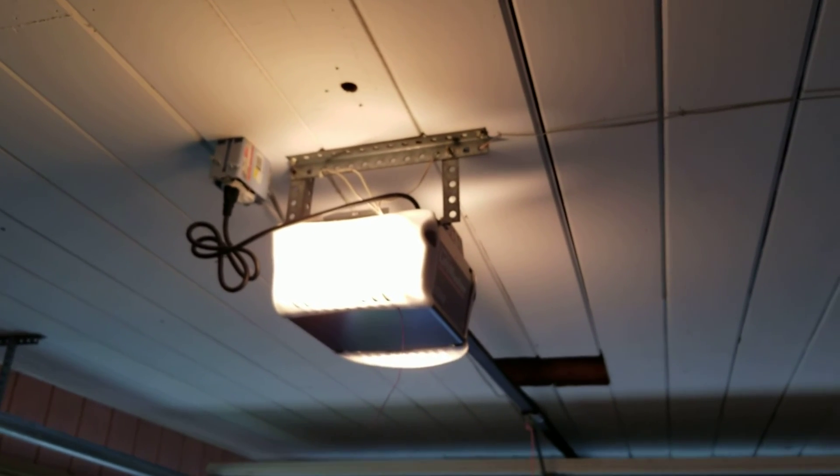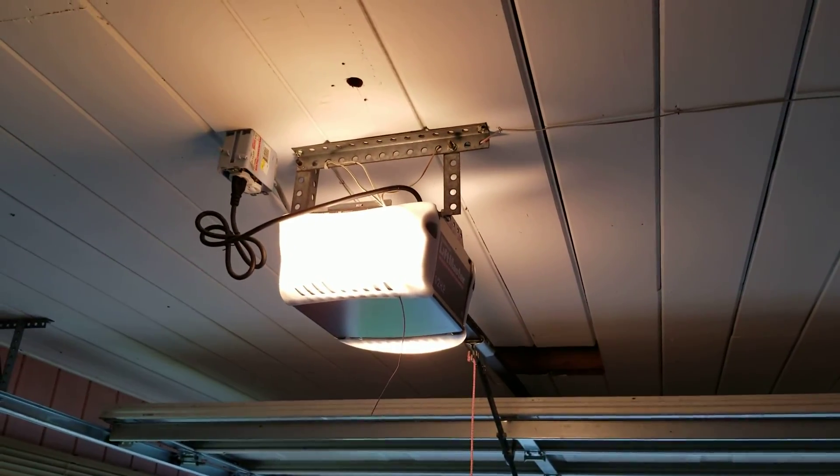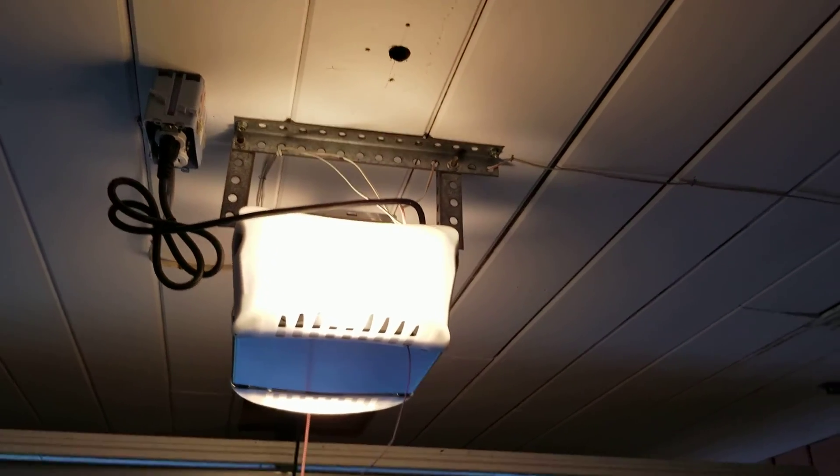We're gonna have to make a little adjustment on this garage door opener because it didn't do it that time. I think something's stripping out up there or what.